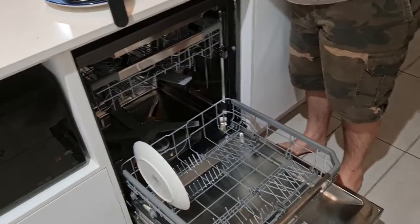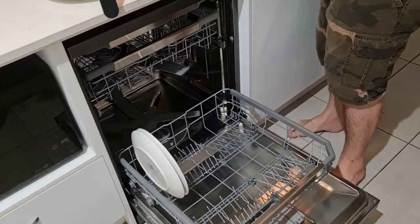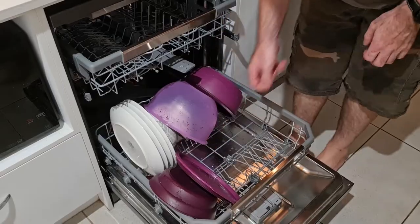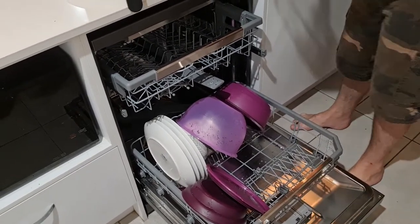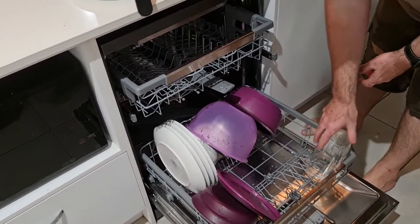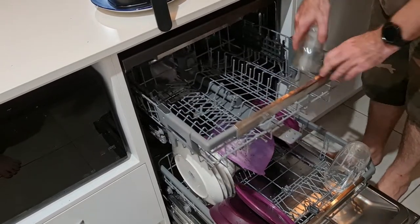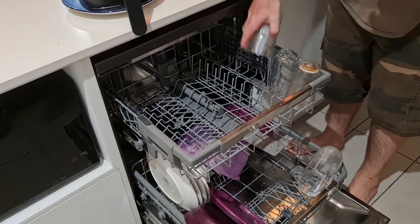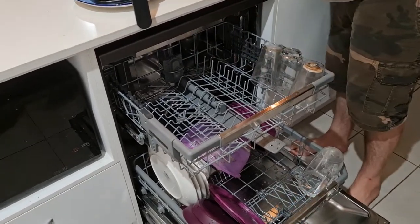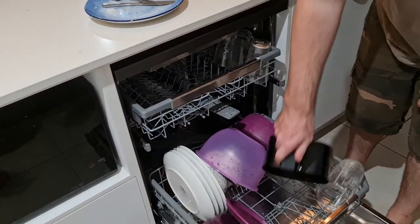Apart from that, the overall use is pretty good — we haven't had any problems with it. One thing we found is that for really heavily soiled things you do need to rinse them, but it's pretty fair. When I make a smoothie, I'll just rinse it off, put it in, and it cleans really well. It fits a lot in there as well — the space is really good. We have a thermomix and can fit everything in there.